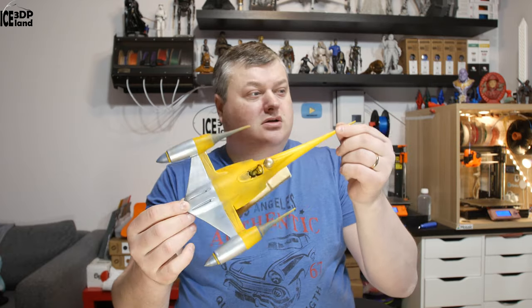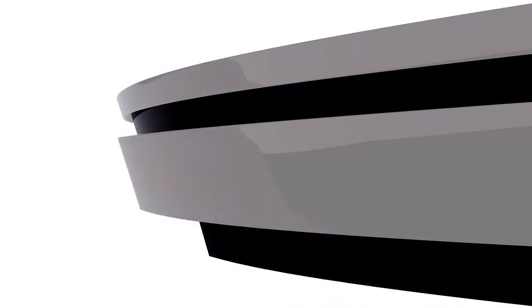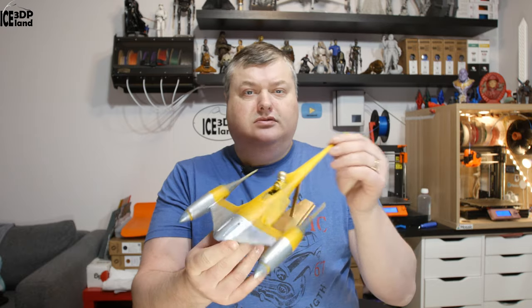Hello, in this short video I'm going to show you my paint job of a Naboo Starfighter. It's a Star Wars model found on Gumbody, so let's have a look after the intro. I will leave a link to this model in the video description — it's a model from Gumbody.